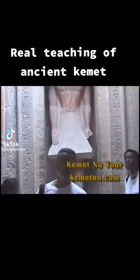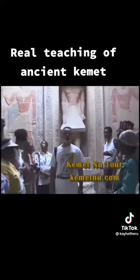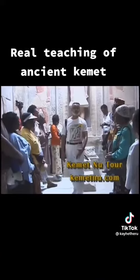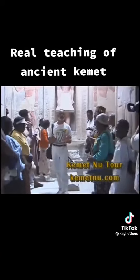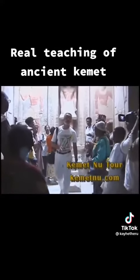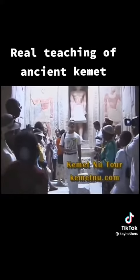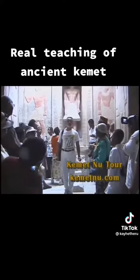Pay close attention. So this was the purpose of the left leg forward — to trample down evil, for his heart to go forward. Later, the European military took this from Kemet.